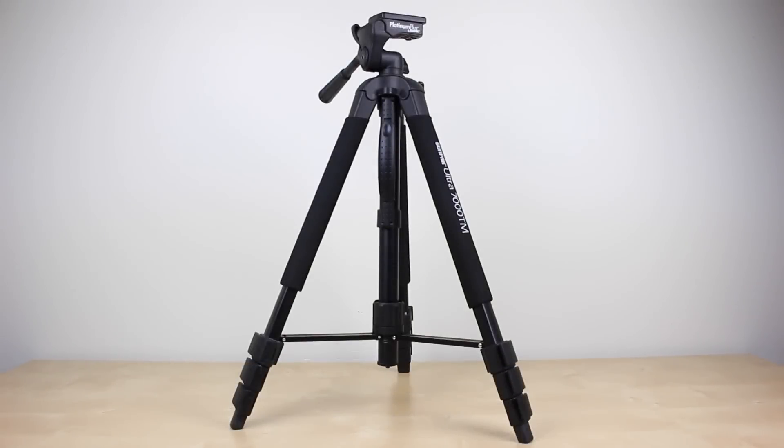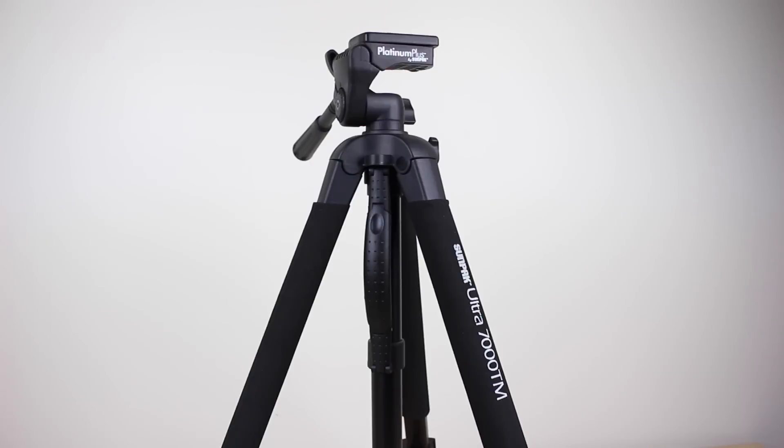Throughout the past year I've been making videos with the Sunpack Ultra 7000TM, a very inexpensive tripod that gets the job done.